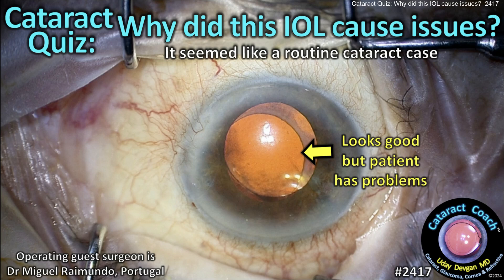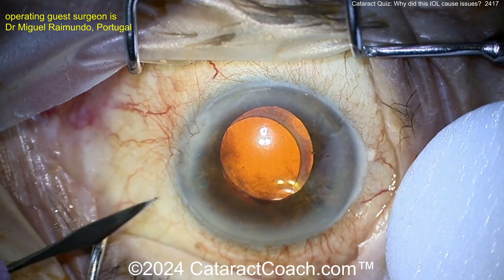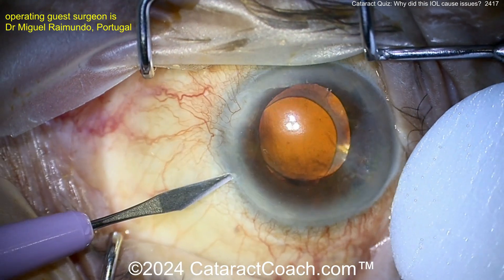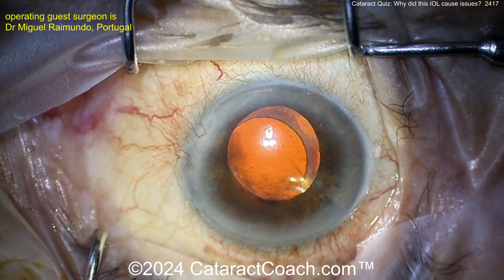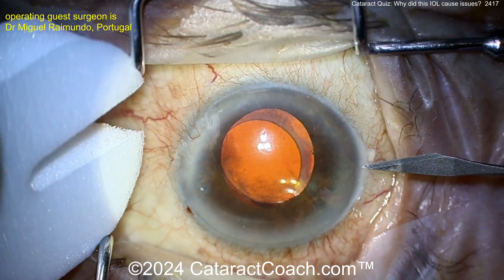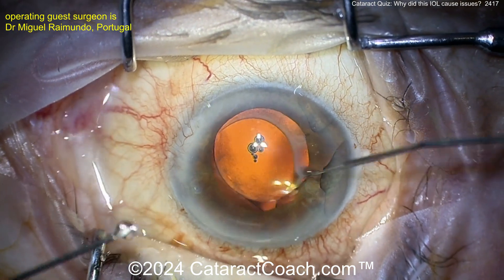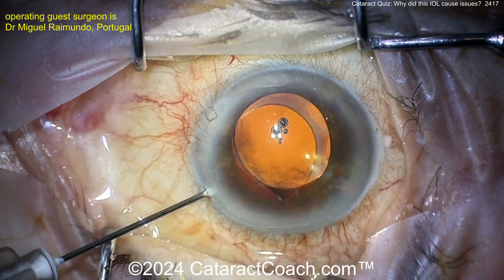Cataractcoach.com presents a cataract quiz: why did this IOL cause issues? It seemed like a routine case. Look carefully — this patient has UGH syndrome: uveitis, glaucoma, hyphema, a lot of problems, iris translumination defects. But why? The patient had cataract surgery and everyone thought it was just a routine case. The operating surgeon said everything went normally.